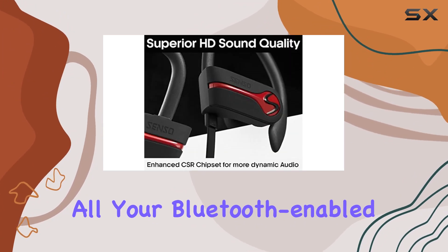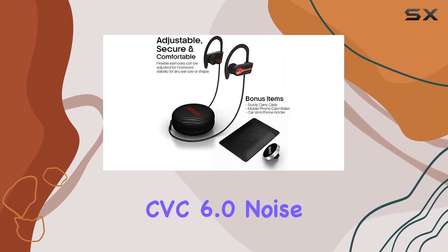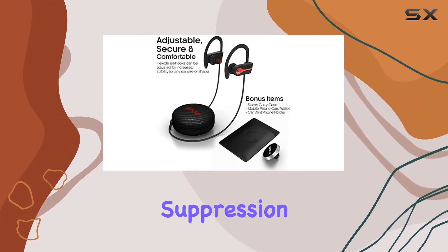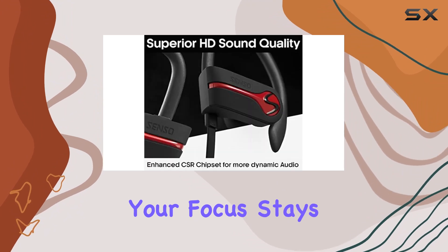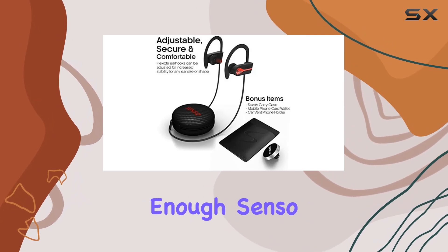Thanks to Bluetooth version 4.1 wireless technology, you can connect seamlessly with all your Bluetooth-enabled devices up to 30 feet away. The added bonus — CVC 6.0 noise suppression technology — ensures your focus stays on the music, even during calls, without any skips or missed words.